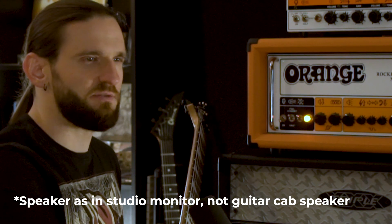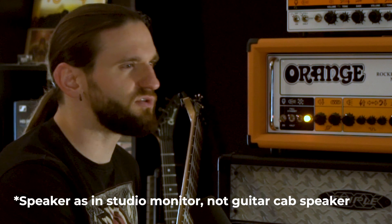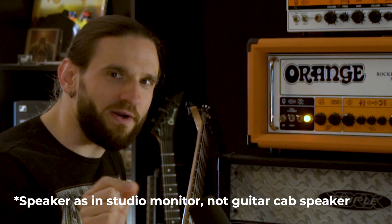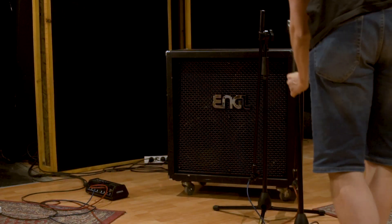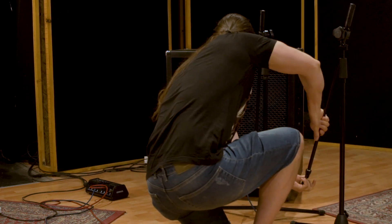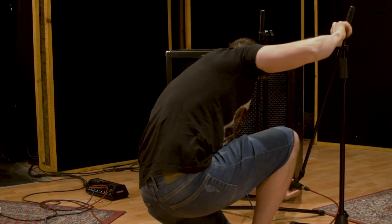One thing I should mention is that whenever I test guitars and whenever I'm making a sound, I always listen to just one speaker. I don't listen to the speakers in the middle or something like that. It's just kind of my thing because I'm used to listening to that isolated one guitar sound. For today's test I will be using my angle cabinet loaded with various speakers, but I will be miking the K100 by Celestion, which I especially like for dirty guitar sounds.